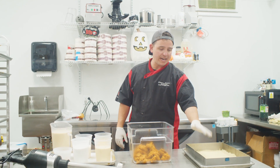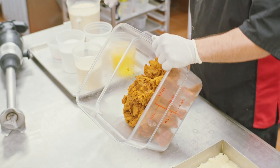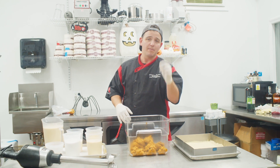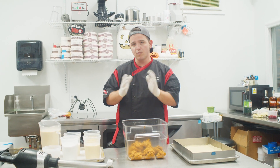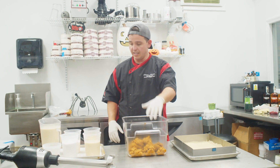Now that we got our crust packed in here, what we're gonna do next is we're gonna make our pumpkin pie filling. In here I have our pumpkin. What I have done is I have roasted this to get some of the water content out. It intensifies the flavor, it makes a better product. So always roast your pumpkin, your purees, however you're doing it — give them a roast, get some of the liquid out.